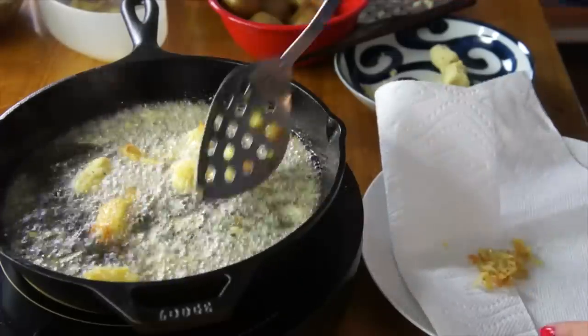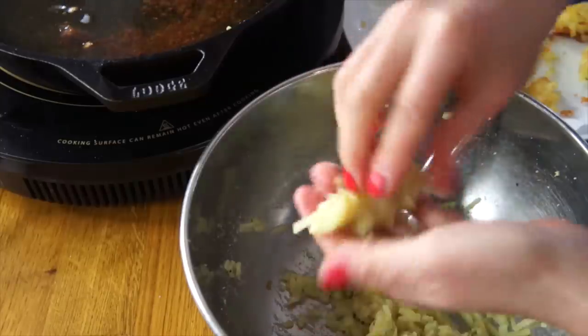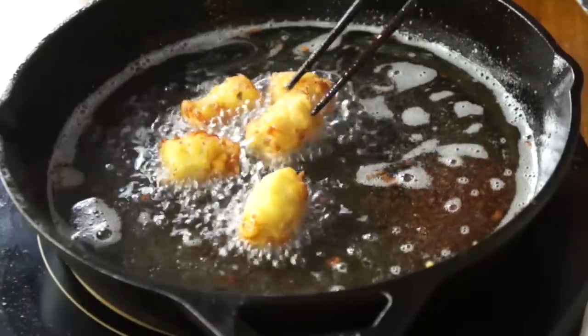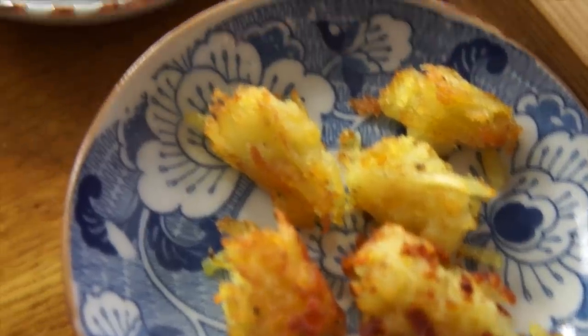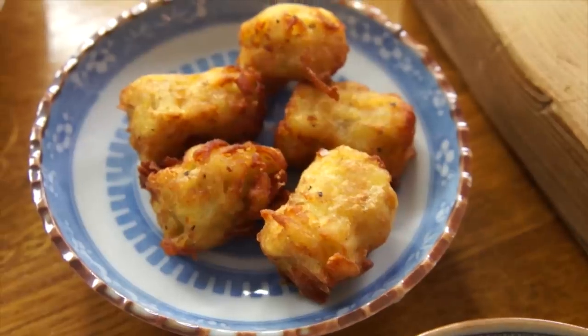My tater tots are turning into tater dust! So I should probably put an egg in this. I have a few quail eggs left over from my egg recipe — I'll mix one quail egg into the remaining potato shreds. Much better. Here are the tater tots without egg and with egg. I added one little quail egg to my remaining potato shreds and they came together much better.